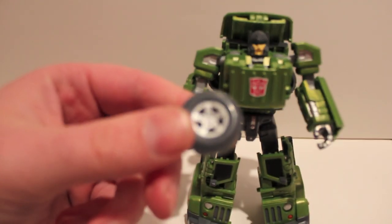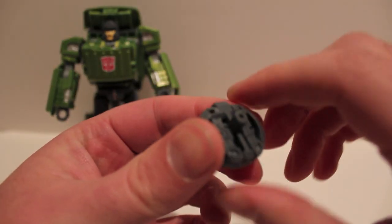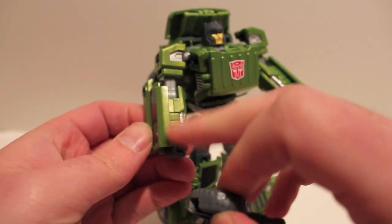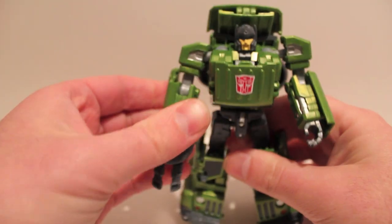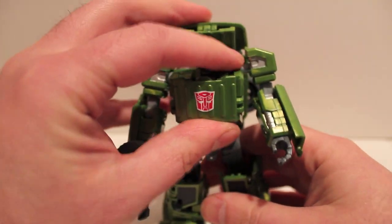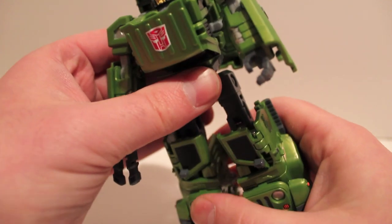His weapon is the wheel. If you flip it around you'll see his two little cannons — you flip them out, and that leaves a groove where they came from that aligns with a groove on the window, so when you pop it in it sits straight, which is very cool. Also, that hood piece became his chest — that's why I chose to put the Autobot symbol there.